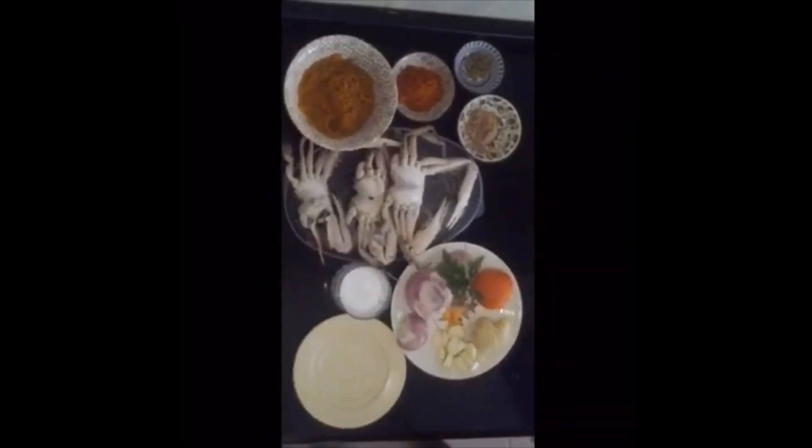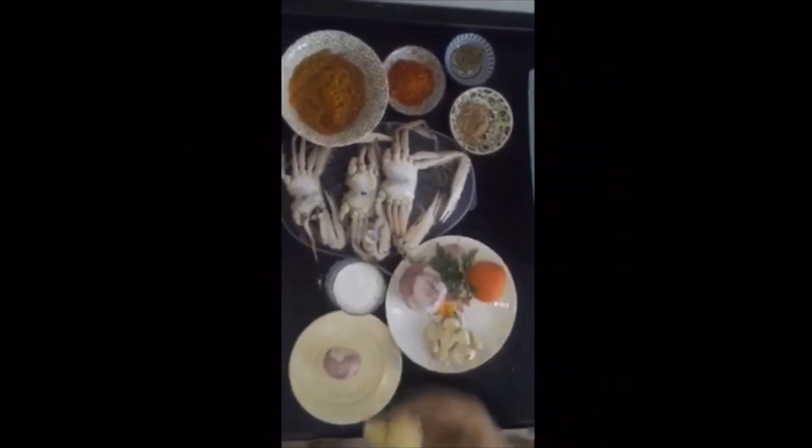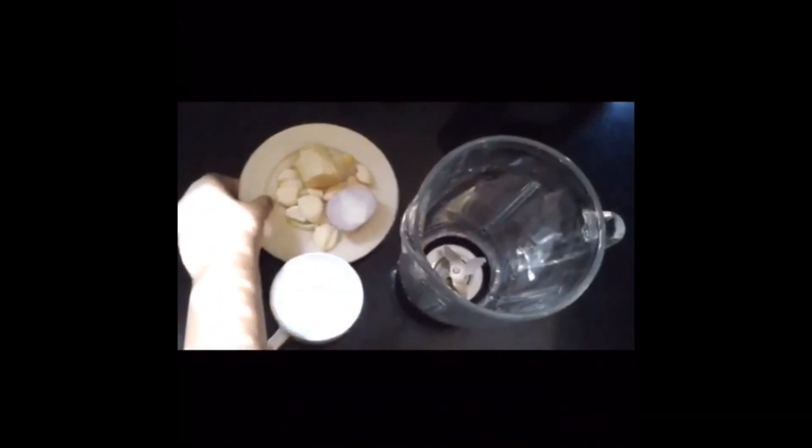Bahan-bahan yang perlu dikisar ialah setengah bawang merah, satu halia, dan satu gengam bawang putih. Sekarang kita akan masukkan bahan-bahan yang saya sebut tadi ke dalam pengisar.